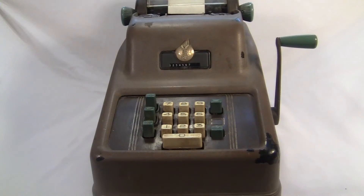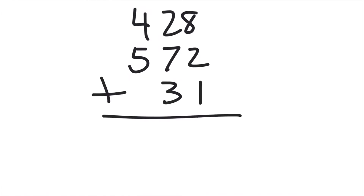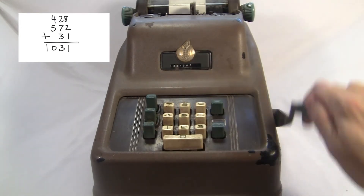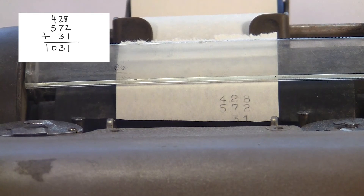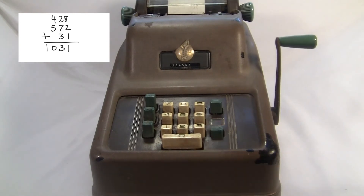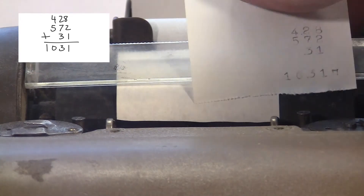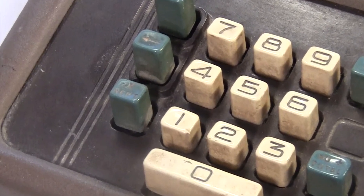This thing functions a little differently from a full keyboard machine. For just adding, you type in your numbers and pull the crank each time. I type the first number, crank it, then the next number, crank it, then the next number, crank it. To get the total, you crank it once without typing anything, and then crank it again while holding the total button. The total prints with a little box next to it so you know that one's the total. After the total gets printed, the thing resets to zero, although you can't tell that by looking. This button down here is the repeat switch, used for multiplying.